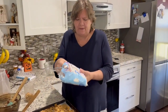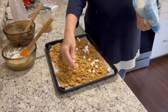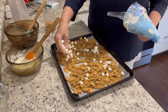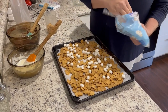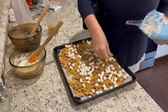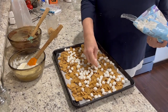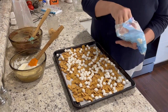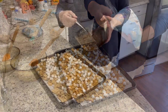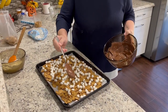Mini marshmallow time! It says to disperse a cup and a half, but honestly a cup and a half didn't seem like a lot, so I'm just going to sprinkle marshmallows over until it looks like we have enough on here to really enjoy them. Marshmallows are a fun part of a s'more — you've got to have enough of those!